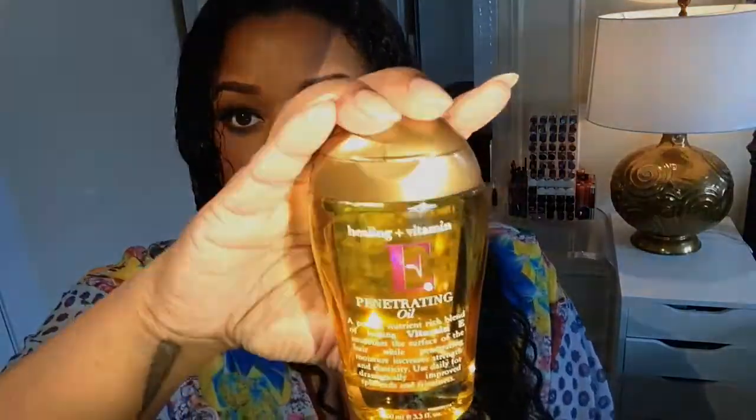First things first, make sure that there are no knots in your hair and brush it all out. Next, I'm going to go in with this vitamin E oil, which I really really like. I just put it all over my hair — not too much on my roots, mostly on the ends.